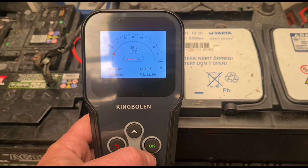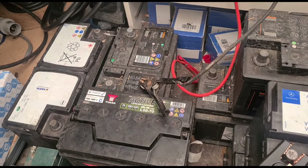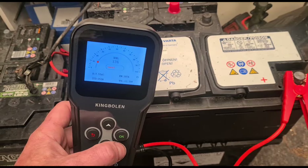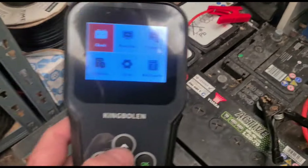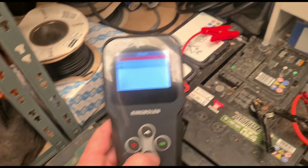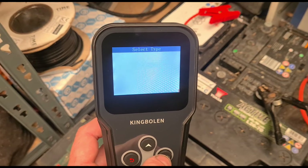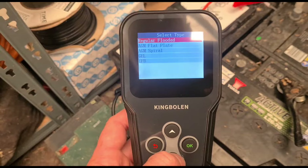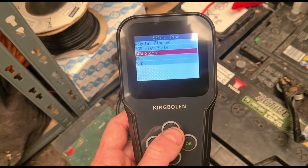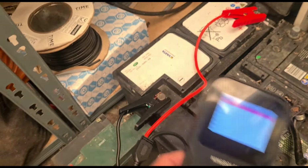This battery needs replacement. I do know that all of these batteries are no good basically. Let's test the next one - I did have this one on charge overnight, so let's see if this gives a better reading. We'll do an out of vehicle test again, and this one is AGM or VRLA - same sort of thing, flat plate. Again we have 850 EN.